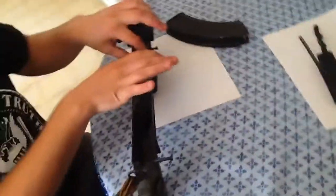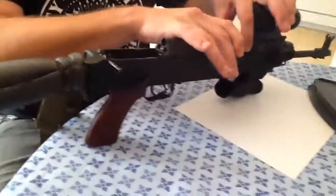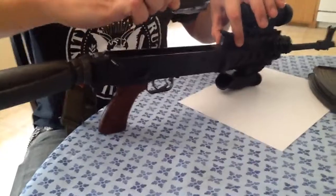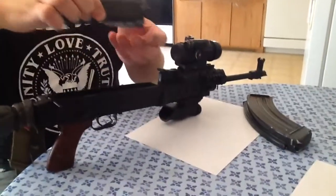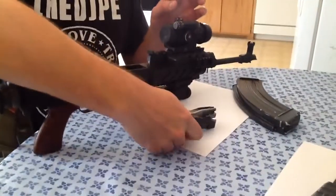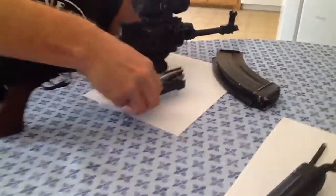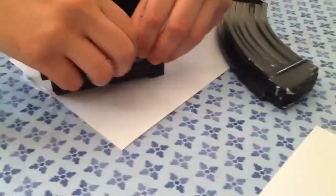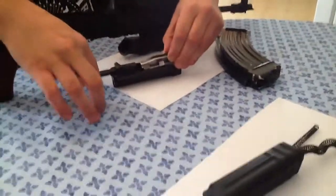I put some paper down so I don't get gun grime and oil on my table, and I leave that whole assembly together. Now I bring the bolt carrier assembly all the way to the rear, and lift it out, trying to keep it in one piece. Here we see the actual bolt — you can get a good look at that.